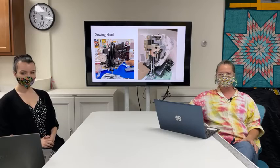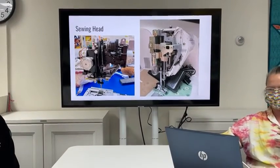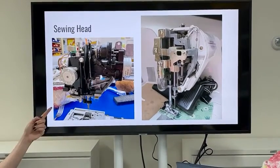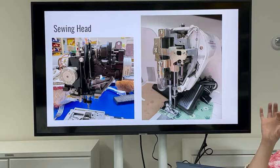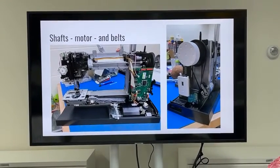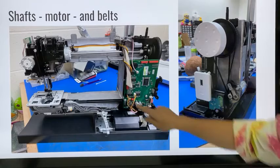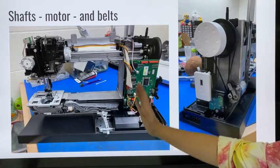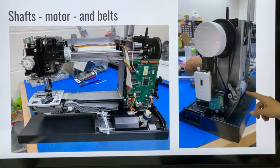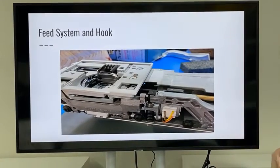Some machines use a rigid plastic cover as the chassis, but there is always some structure holding your machine together. Here are two pictures of a sewing head: the one on the right is a mechanical machine with arms and levers that do the work, while the one on the left is an electronic machine with small silver motors that perform the functions. You can also see shafts, a motor, and a belt — a big heavy upper shaft and a lower shaft, with some machines having a vertical shaft and gears on both top and bottom.